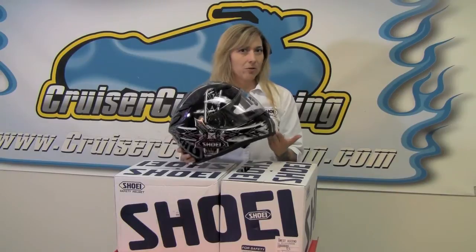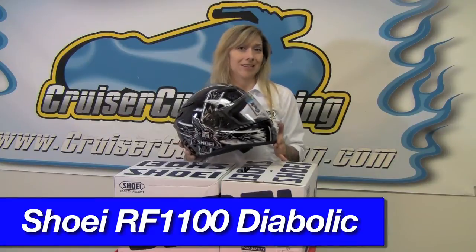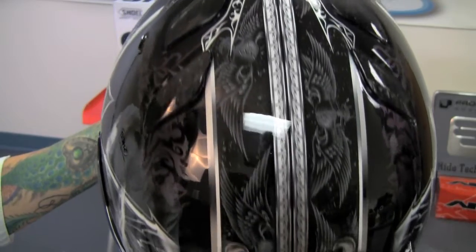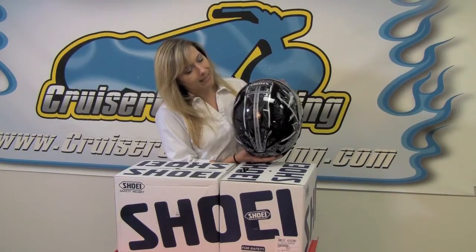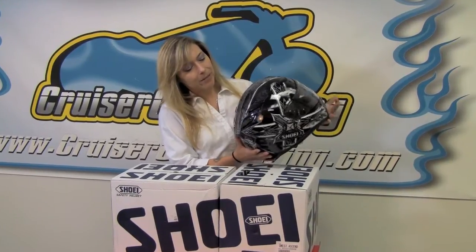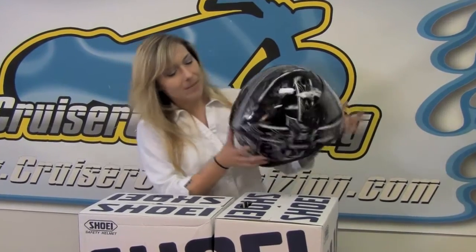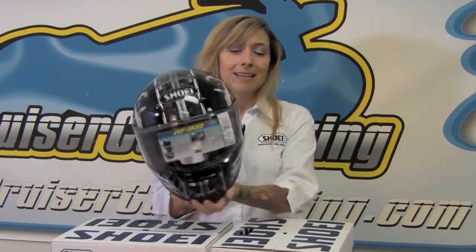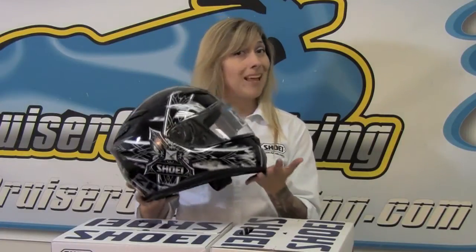This is a continuation of one of Shoei's most popular designs in the RF 1000 and RF 1100 series — their Diabolic graphic. Previous issues have been the Diabolic Divinity and a couple of others, but this is the Diabolic Feud, available in black and also in white. The detail on this graphic is just absolutely amazing. There are so many intricate designs going on here, including metal flake chameleon paint that has angels, a fleur-de-lis, and hibiscus. This helmet almost looks like a custom paint job — that's how intricate and exciting it is.